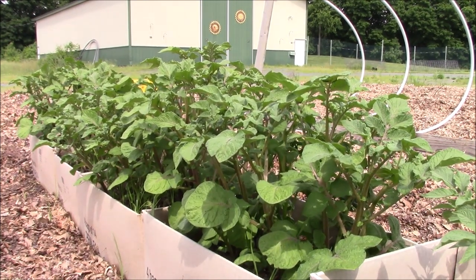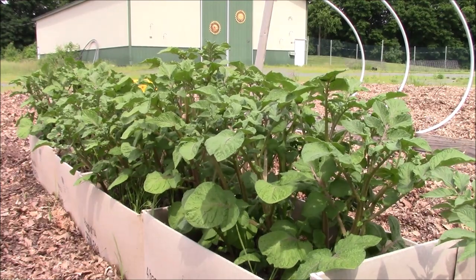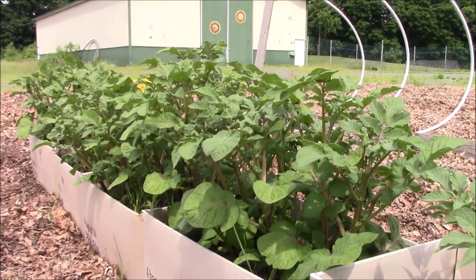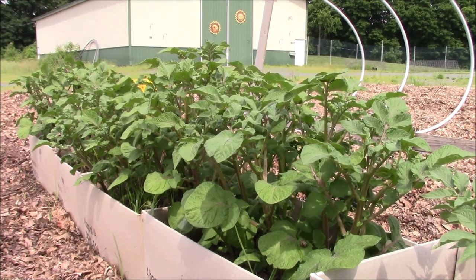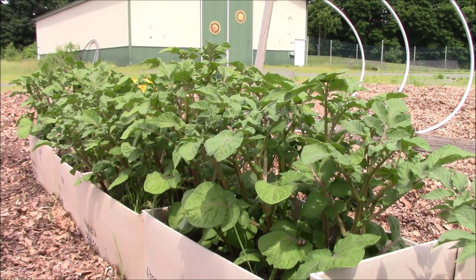Just a reminder: if you don't have insect netting and can't afford it, you can always go there right now and try to find these Colorado potato beetles and put them in a plastic bag, throw them away, or crush them and drop them to the ground. It's your choice. There is always a cheaper way to do things and to save money.